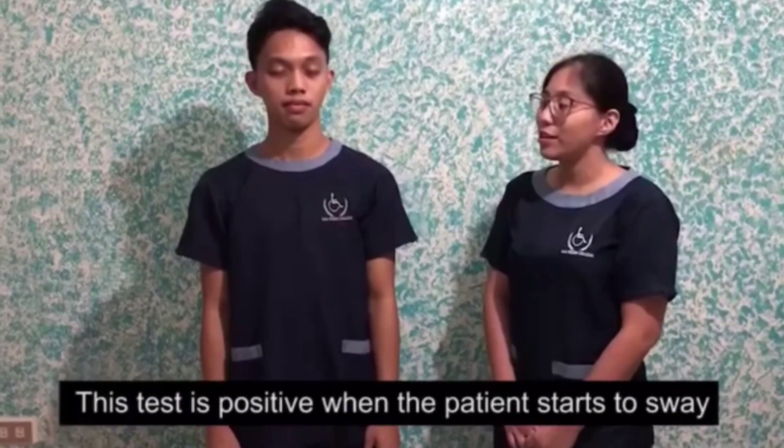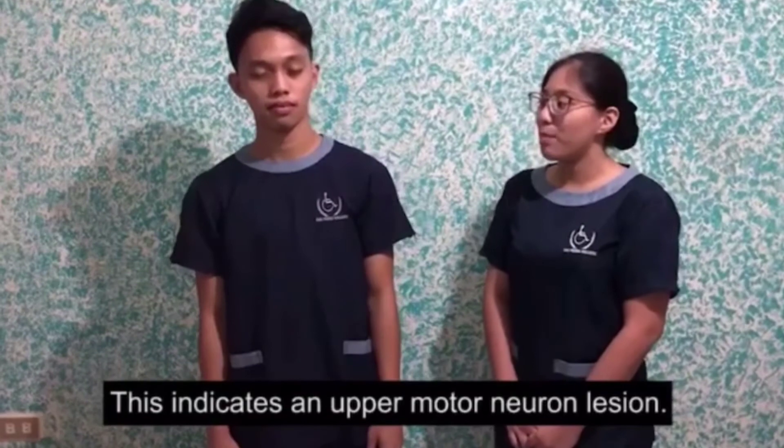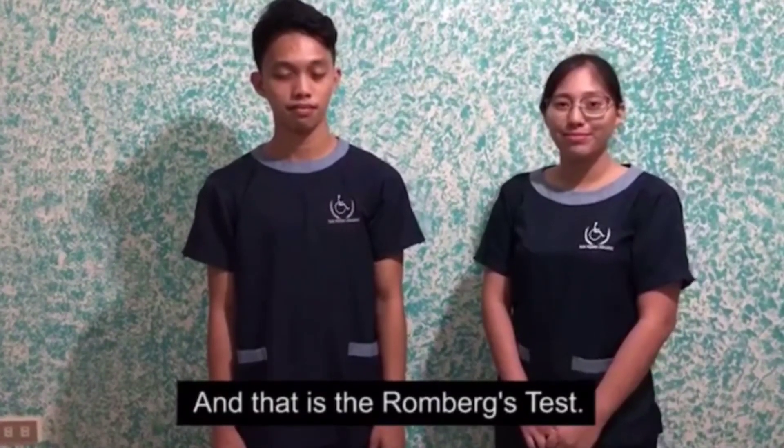This test is positive when the patient starts to sway and loses their balance. This indicates an upper motor neuron lesion. And that is the Romberg's test.